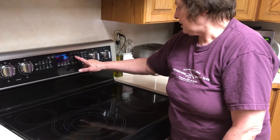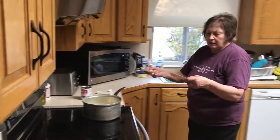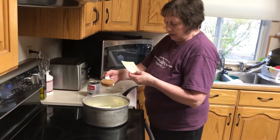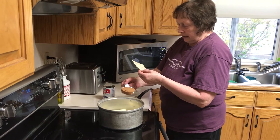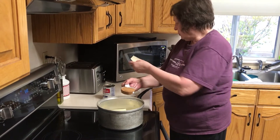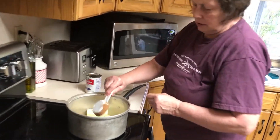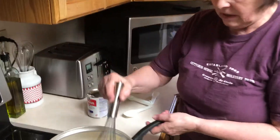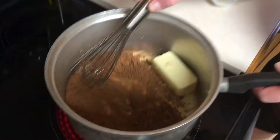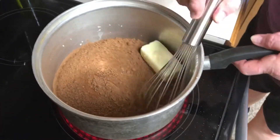I'm going to put 15 minutes for my oven. For the frosting: one half cup margarine, six tablespoons of cream or condensed milk, and a fourth cup of cocoa — not sweetened. Boil that for a minute or so, stirring it all to get the cocoa dissolved in the milk.